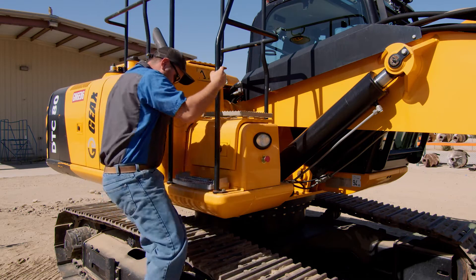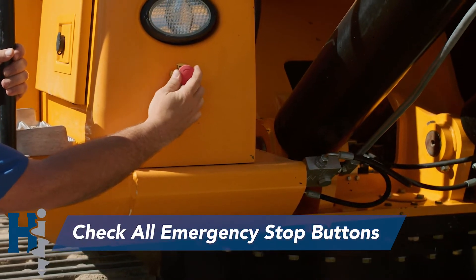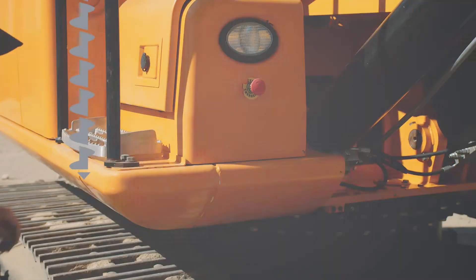One of the most important things to do before using the machine is to make sure that all the emergency stop buttons are out and not activated. If any of the emergency stop buttons are activated, the machine will not start.